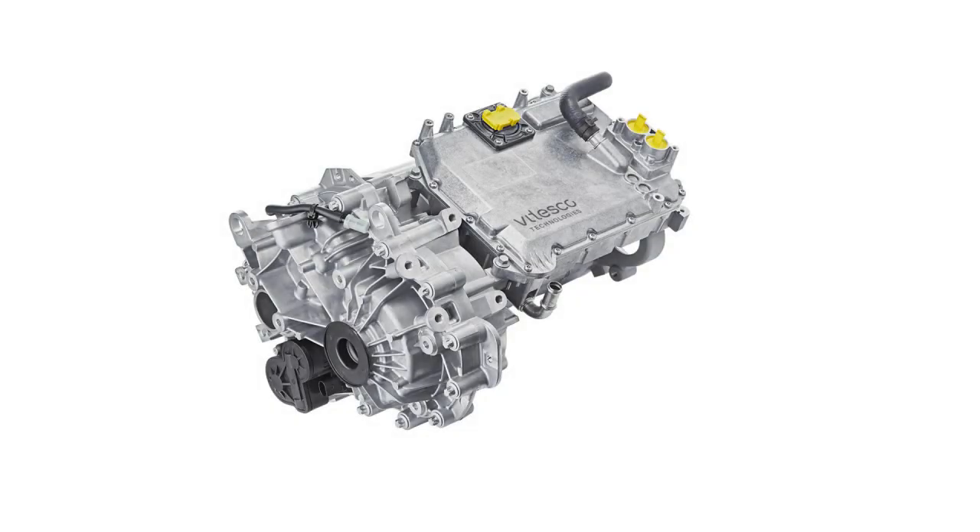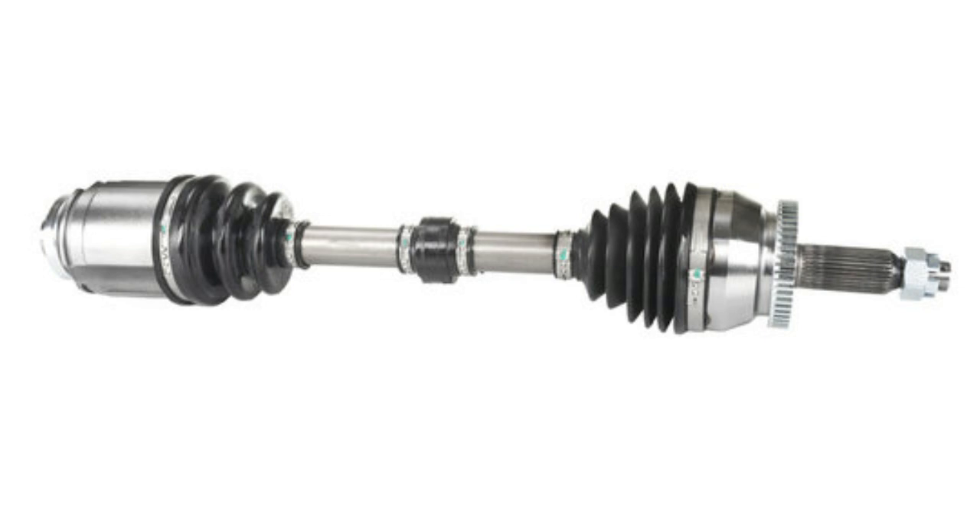Speaking about weight with the EMR3, the total weight of the drive unit is 167 pounds. We would also have to add the average weight of a CV drive axle to transmit power out to the front wheels — about 15 pounds each — bringing the total up to 197 pounds.